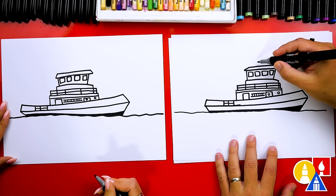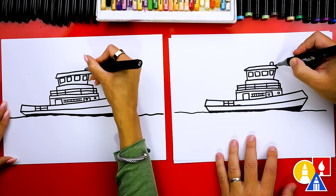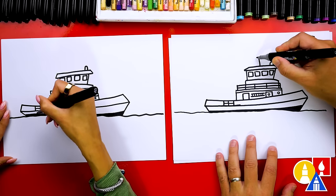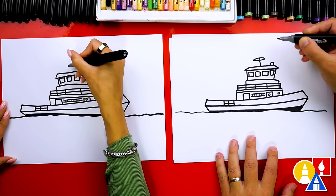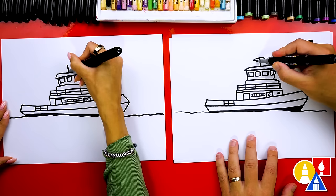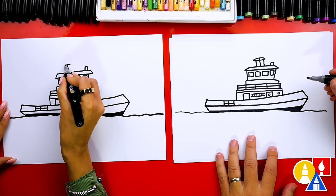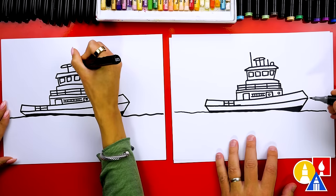Let's add more equipment up here on the very top, maybe some lights. We could add a little upside-down U-shape for some lights, maybe like a radar or satellite equipment. I'm going to draw this shape like this and maybe some other lines coming down. We could also add an antenna - I'm going to draw another one here.